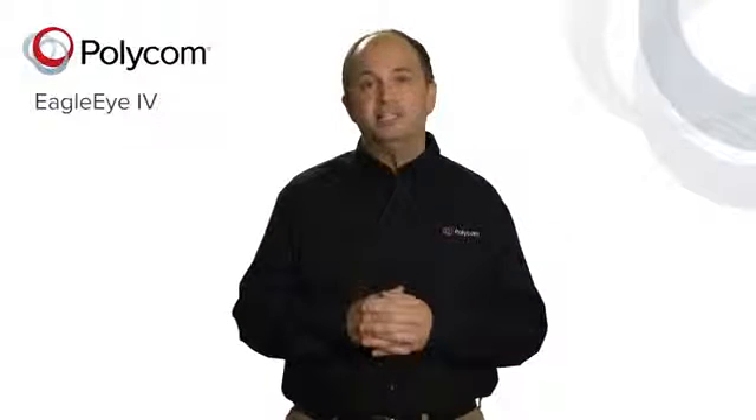Please refer to the Group Series software release notes to ensure that you have the correct software to allow for this mounting. For users in smaller conference rooms looking for the widest field of view possible, Polycom offers a wide-angle lens adapter that extends the field of view to well over 72 degrees.